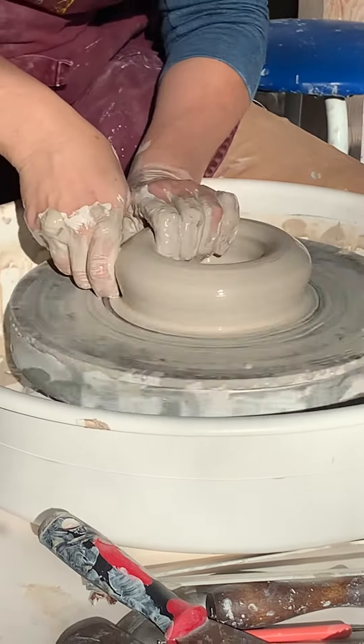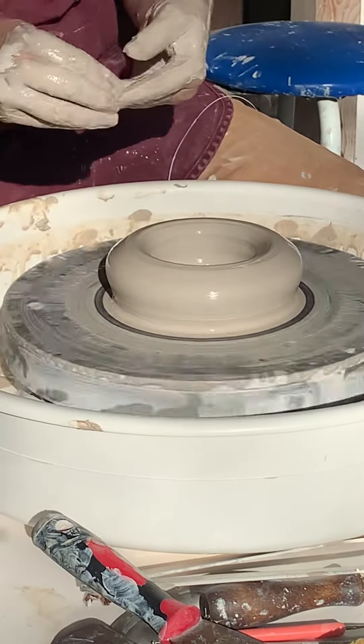A vase. Okay, flat on the bottom. Nice and wet. Different hand position for tall.